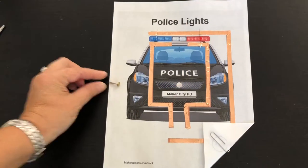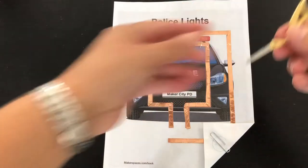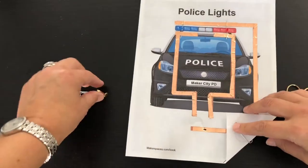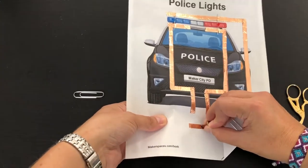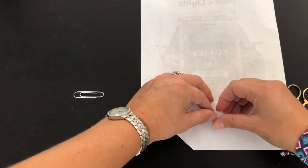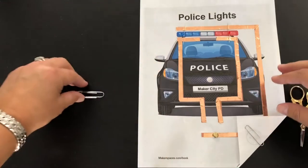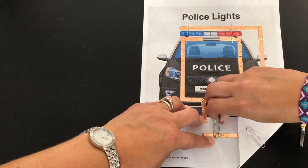To make the paper clip switch we will need to use a brass fastener and a second paper clip. Use the scissors to make a hole in the copper tape. Push the brass fastener through the hole and flip over the template to open the legs so that the fastener is secure. The second paper clip attaches to the fastener at the front and acts as the switch.